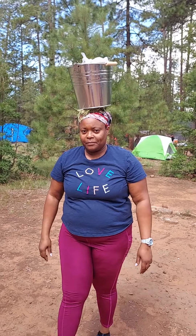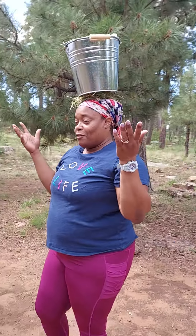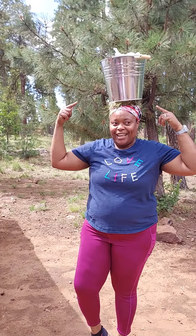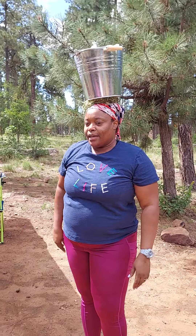It's not squeezing your scalp or your head, and over time you get to learn to balance. You can do it without holding it.